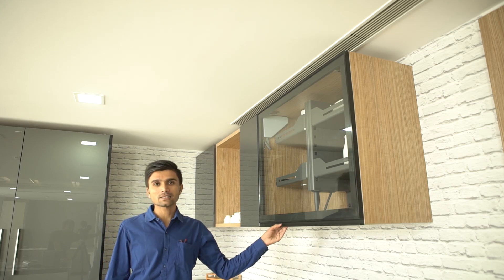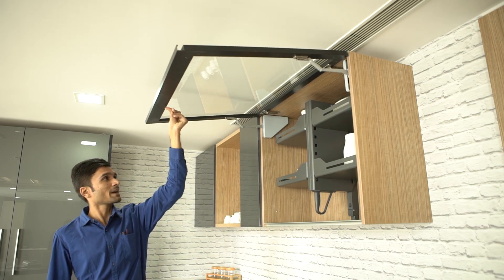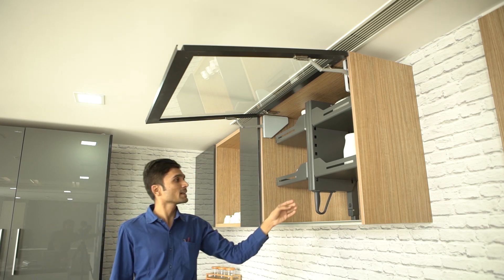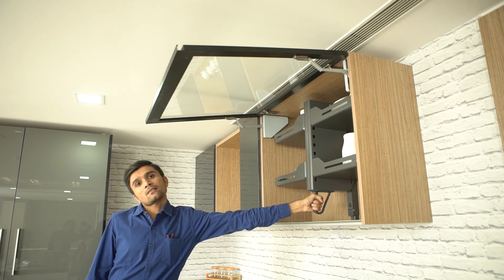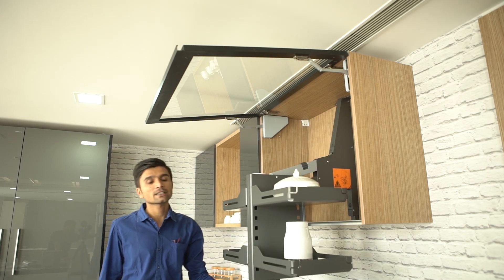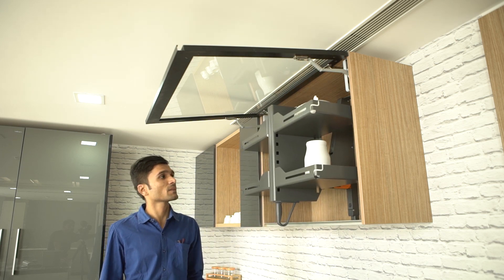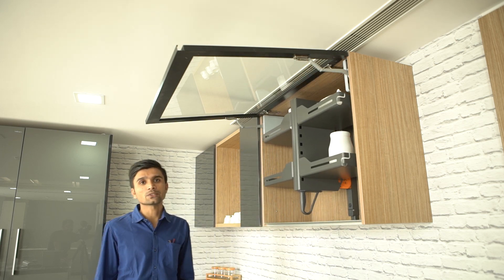Here we have a black aluminum glass shutter with a folding door mechanism. Inside we have Pegasus fittings which can be opened like this, associated with the Epco brand. We generally use this type of fitting in high-end projects.